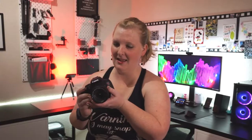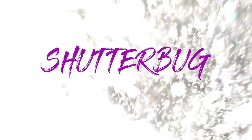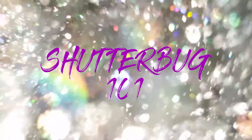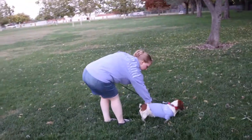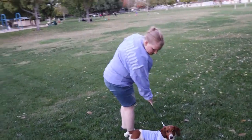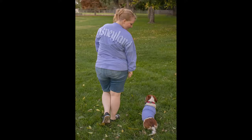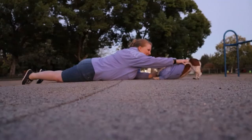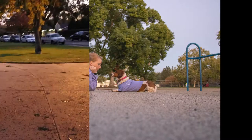Hi there, this is Heather of Shutterbug101. Today I'll be going over the Canon Rebel T8i and its kit lens, the 18-55. Let's get started. The Canon T8i is a 24-megapixel crop sensor DSLR camera that has 45 focus points, a fully articulating 3-inch touch LCD screen, and a continuous drive of 7.5 frames per second. This camera can shoot 4K video up to 25 frames, has a microphone port, and wireless abilities that work with the Canon utility app.